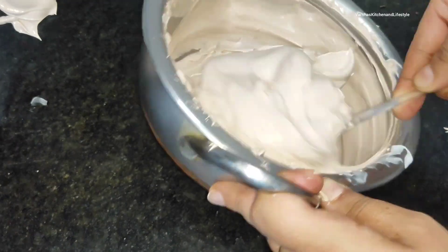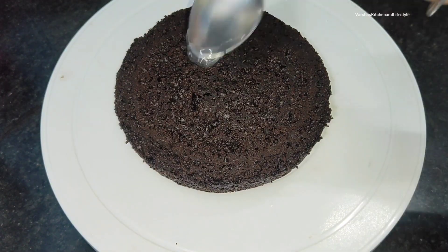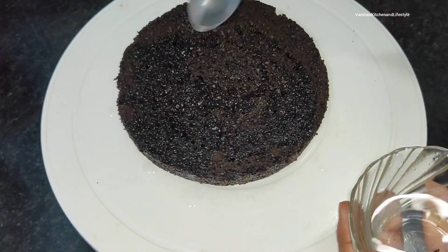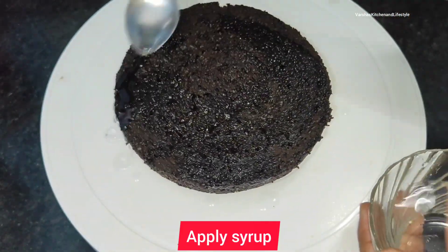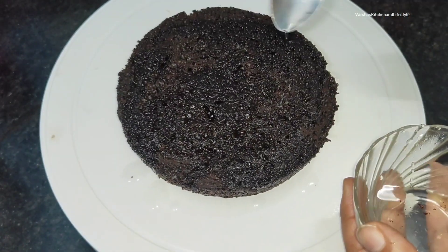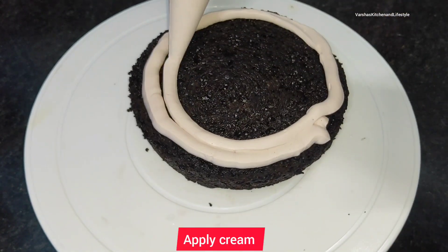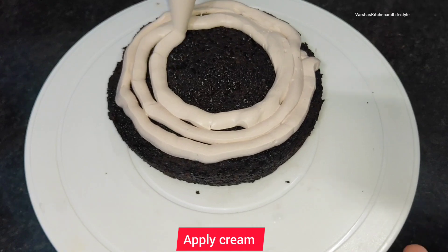Let's start our icing. First, put the top layer face down as the bottom layer on the board. Now apply sugar syrup on it — it's very easy. The cream that we have made is good to apply. You can put it in a piping bag or apply it directly with a spatula.